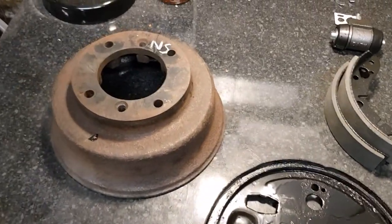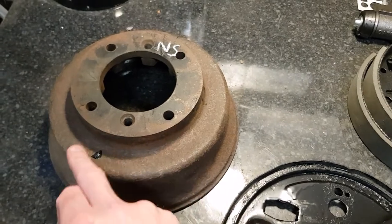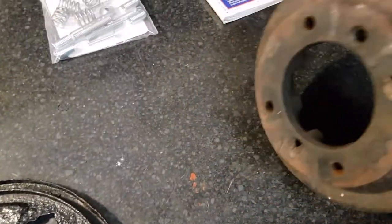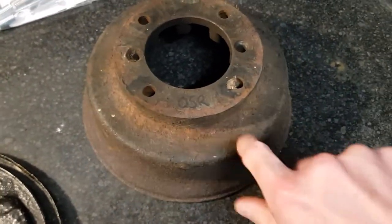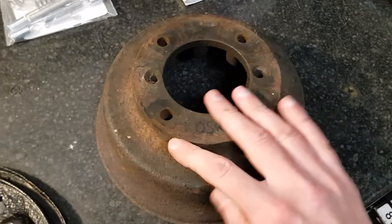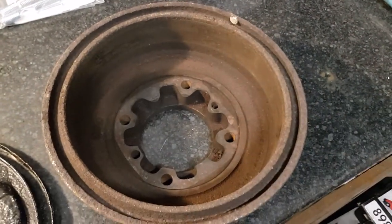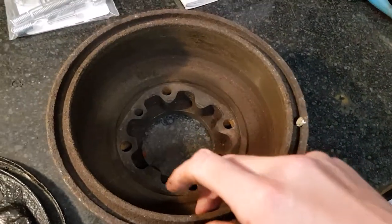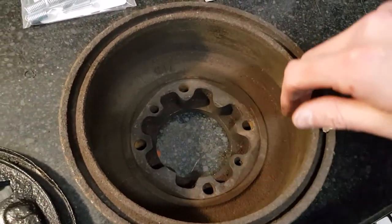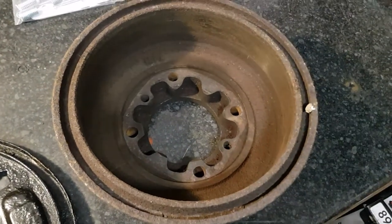First job I want to do is check over the drum. This drum is the near side — I've already hit that with a wire wheel and then got some paint on it, so I need to clean it again. The offside is still quite flaky so I need to hit that with a wire wheel and clean it all up. But I want to measure how much wear is on this to see if it's within limits. There's no lip on either of these, which suggests there's minimal wear, but we need to measure it to find out.